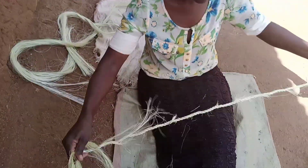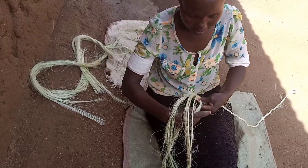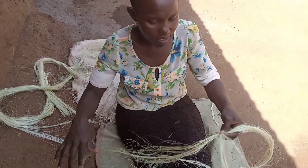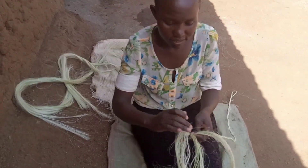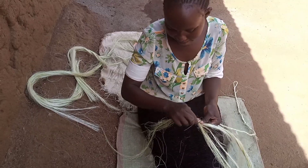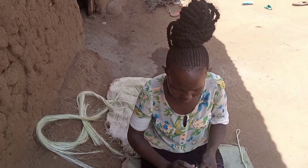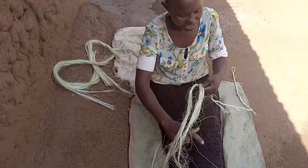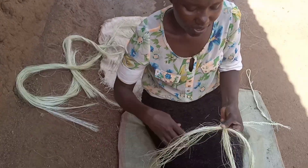After I'm done plaiting like this, I'll take a scissor or a knife and cut the hanging ends. Then we just go and take our goat and tie it to the rope. This is the process of making a rope — no more spending cash, as long as we have sisal we are good to go.